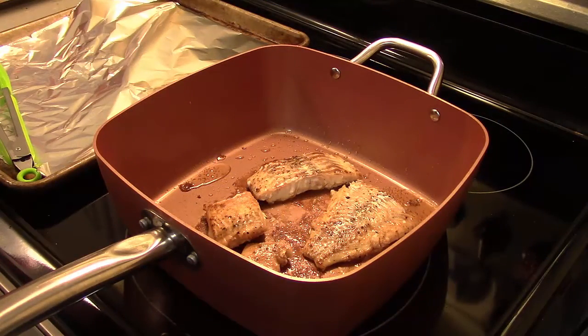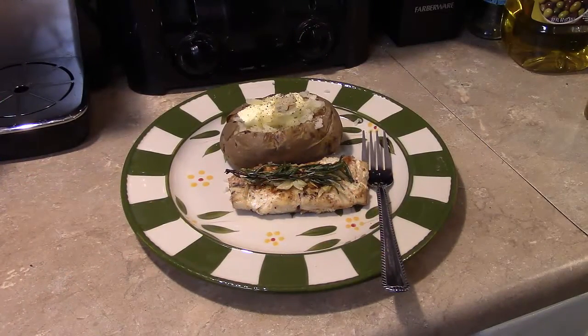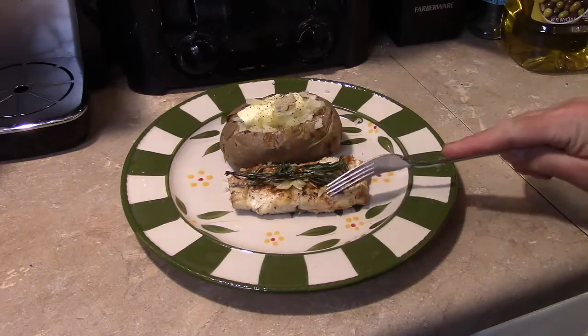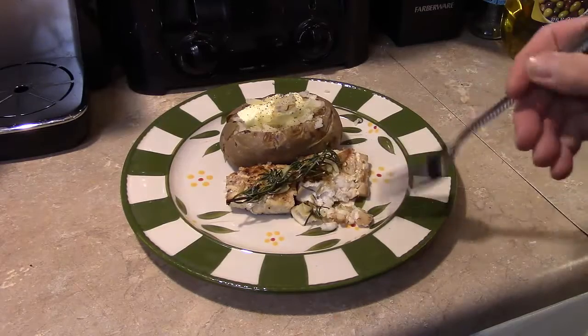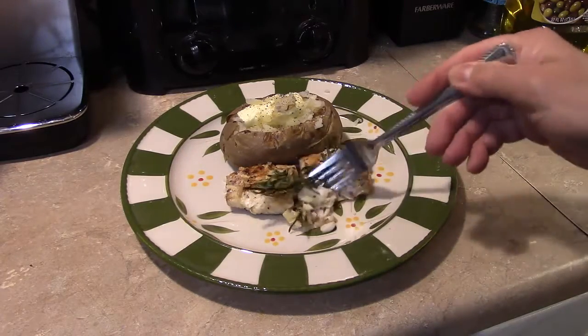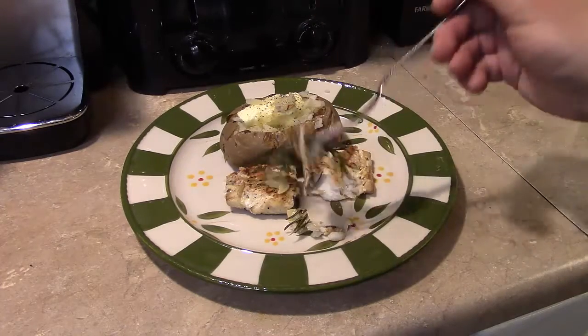My fish is all done frying. Let's go ahead and plate it and see what we got. I went ahead and garnished the fish with the rosemary and garlic that we fried. It's nice and flaky and has really good flavor — that garlic and rosemary really does it.